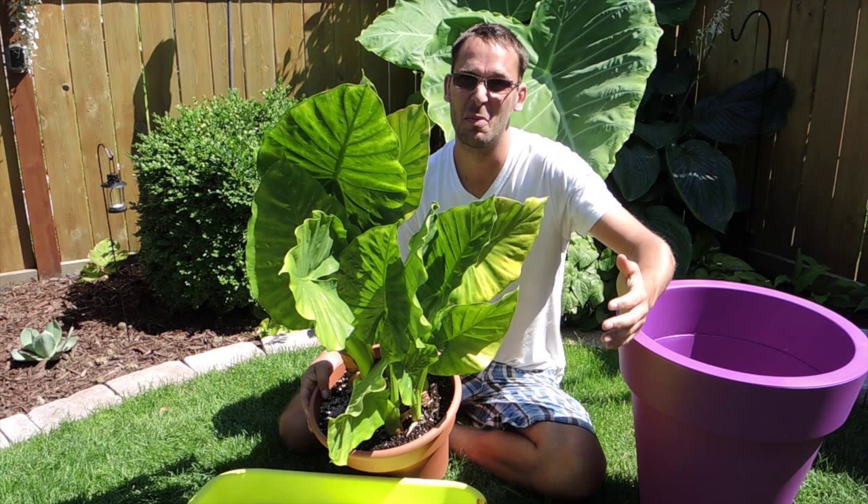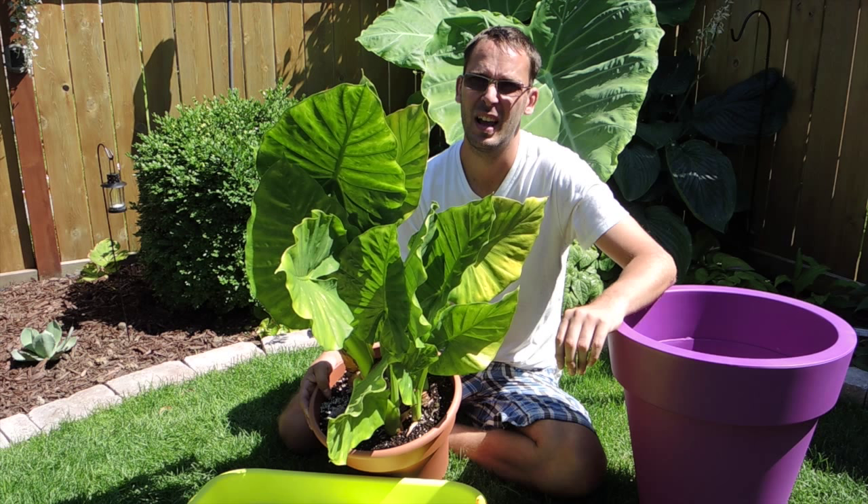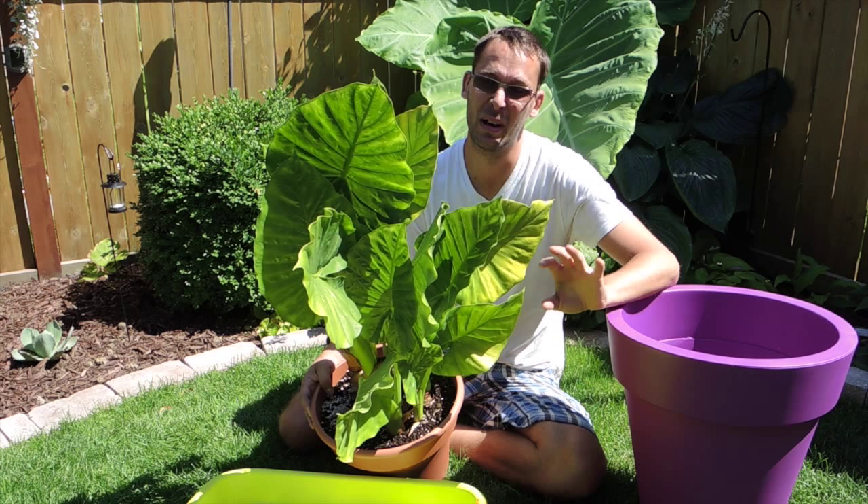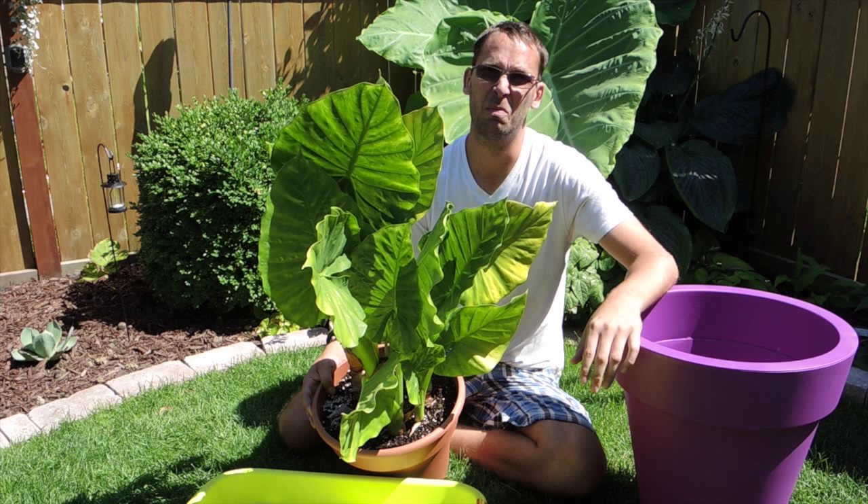This Alocasia I've had for many, many years. I think it's the first ever elephant ear that I've ever had. My first year, I started it off growing it in a greenhouse, because I worked in a greenhouse at the time, and I kind of set it aside — it was my little pet at the greenhouse. And it got big that year. It got beautiful.